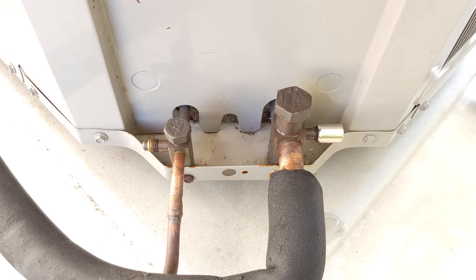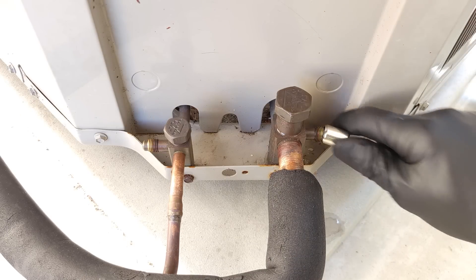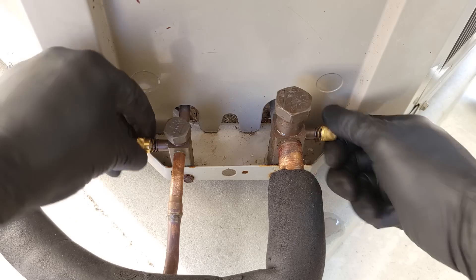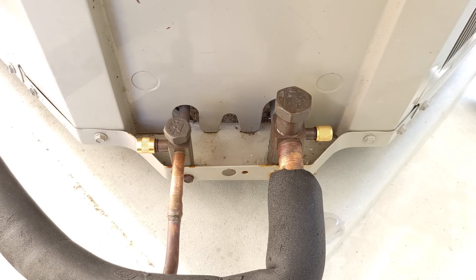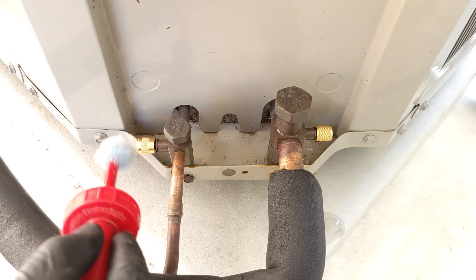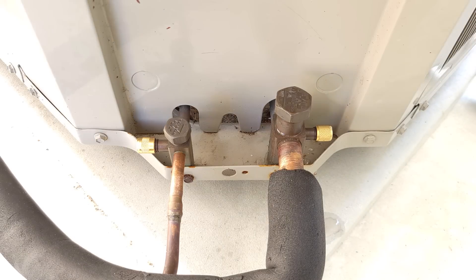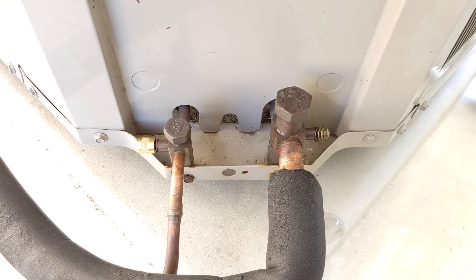Now we're going to leak check our ports. We're going to add our test caps with the little holes in the end onto the ports, and then add a little bit of non-corrosive bubble leak detector onto the ends to see if any bubbles form. If there are any bubbles, that would show that we do have a leak because pressure is escaping out of the caps. We'll let that sit for about a minute and see if we see any bubbles forming. I don't see any bubbles, so we can go ahead and take these off and put our locking caps on.